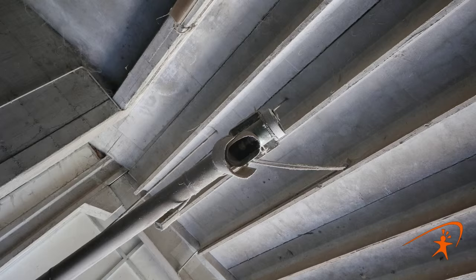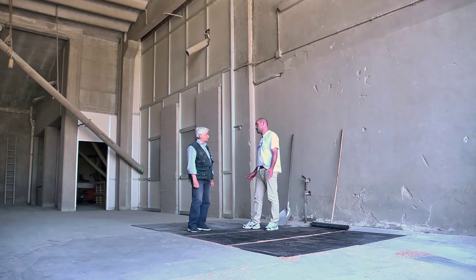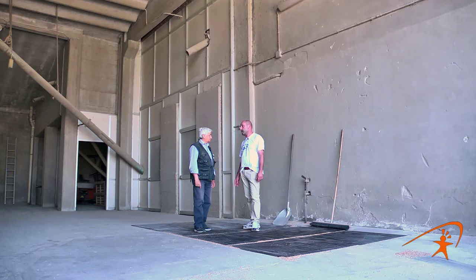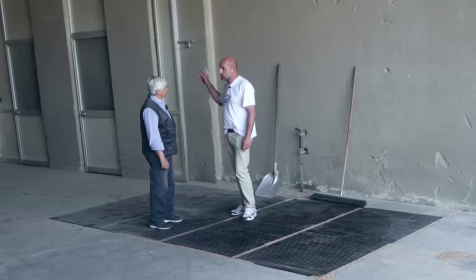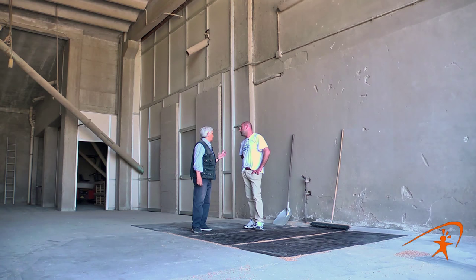Questo grano viene preso da un elevatore a tazze e viene portato nei silos di stoccaggio, dove il materiale poi viene prelevato, miscelato in base alle farine che si faranno, pulito, bagnato e macinato. Adesso andiamo a vedere dove c'è la direzione generale, dove viene tutto controllato — il cosiddetto quadro sinottico.